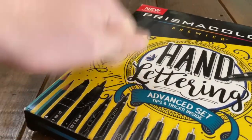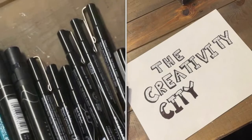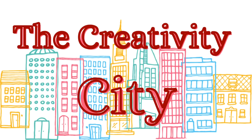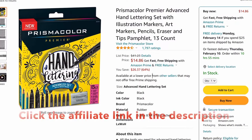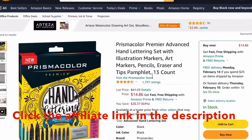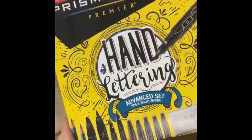Well, I'm here to test it for you, doing anything from testing the markers to hand lettering to drawing. Welcome to Creativity City! In this video I'm going to be testing and drawing with a hand lettering set. If you want to buy this hand lettering set, there will be a link in the description below.